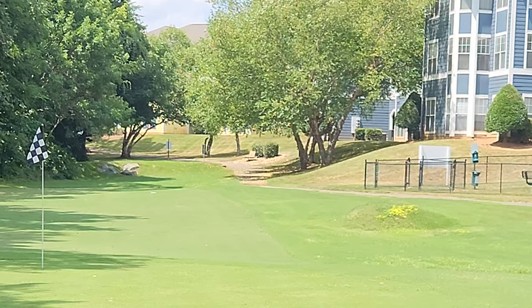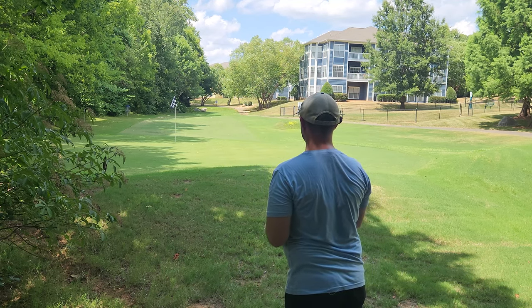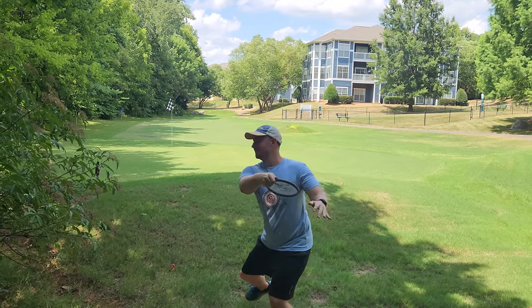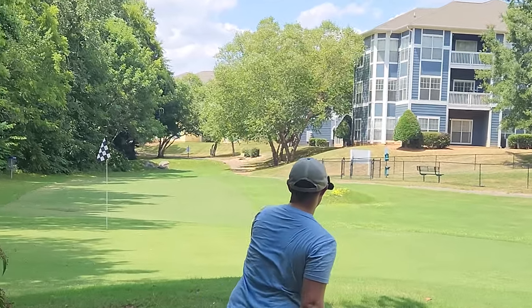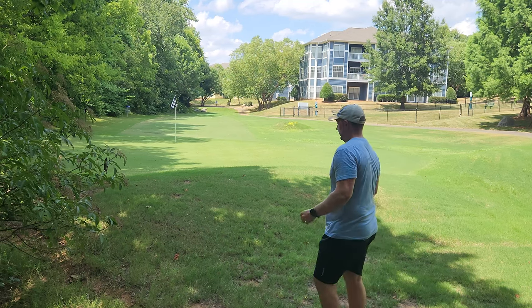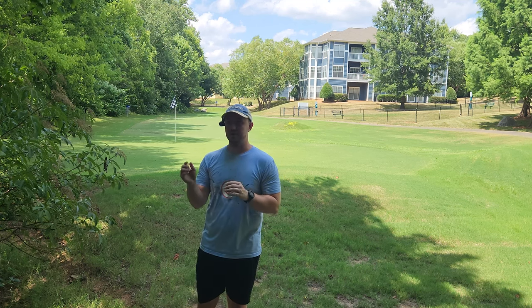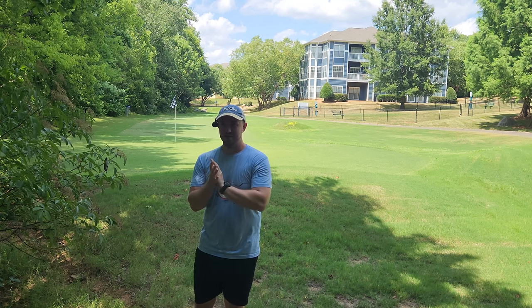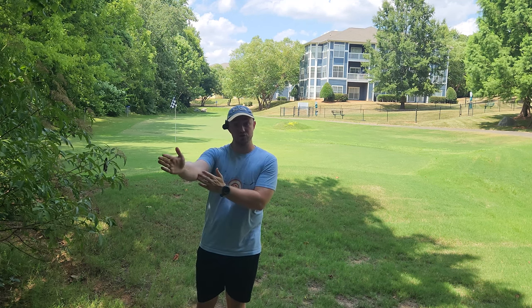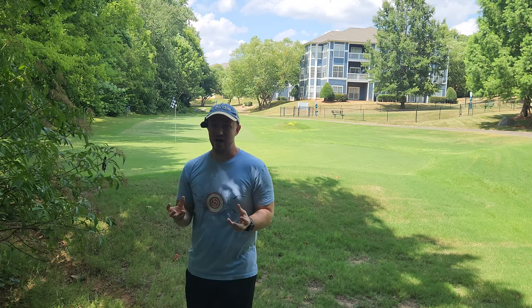Don't fade too hard — we should be able to get that back. Now I'll flex out this MD4 and you guys can really see the stability here. That's going to be really great for players that like throwing flex shots. What's really nice about a disc like the MD4 is it's stable enough to trust the flex, but it's not too stable, so it's still going to go straight for players like Gannon. That's going to be a really handy shot to have in the bag.